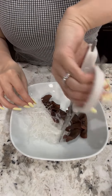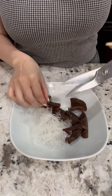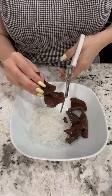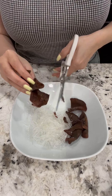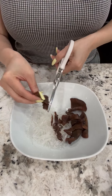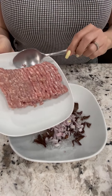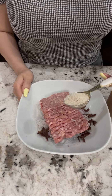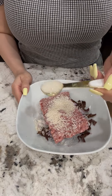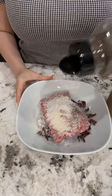Drain all the water, then cut the noodles into small pieces. Also cut the wood ear mushrooms into thin slices. I have here some minced shallots, half a pound of ground pork, a tablespoon of mushroom seasoning, a teaspoon of sugar, a teaspoon of salt, and some black pepper.